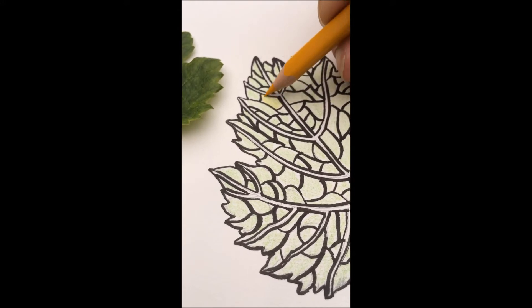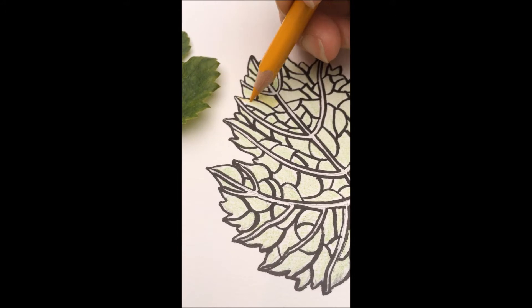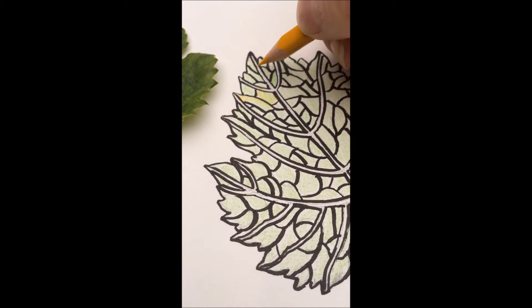In this particular case, I want to mimic the leaf's natural colours to a large extent, so my next colour is yellow. Some sections will be just yellow for now, and for others I'm actually going to layer the yellow on top of the green.